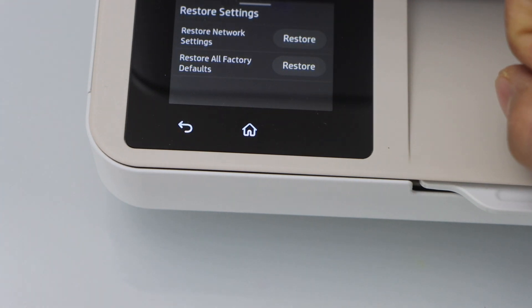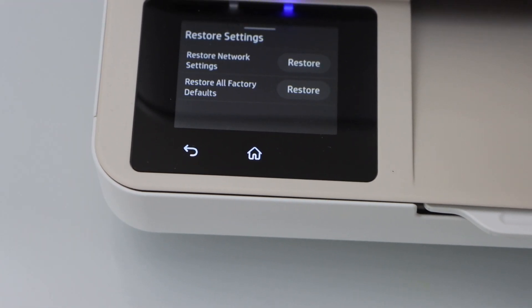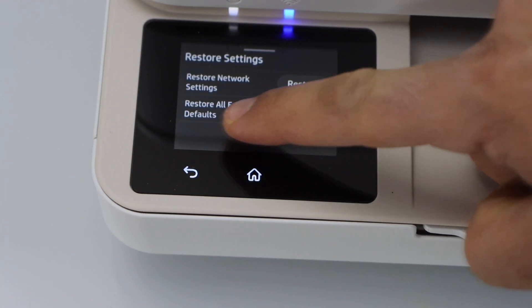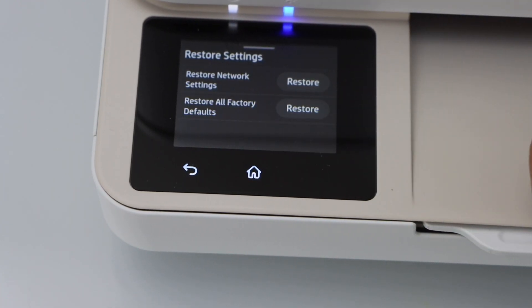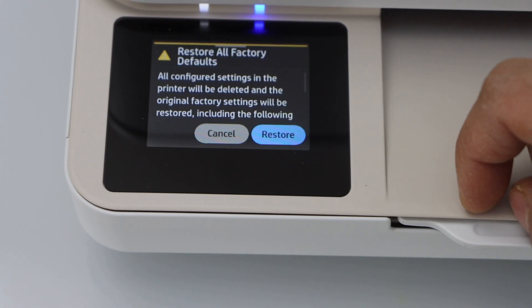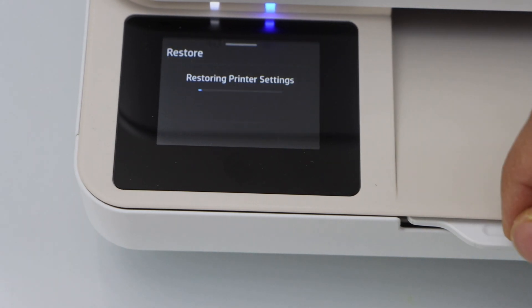If you just want to reset the Wi-Fi, you can just select the Network Settings. To reset everything to the default, click on Restore All Factory Defaults, click on Restore, and click again.